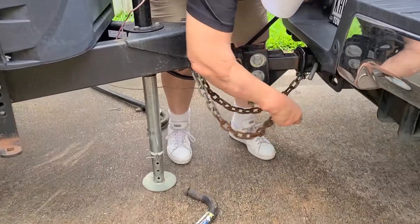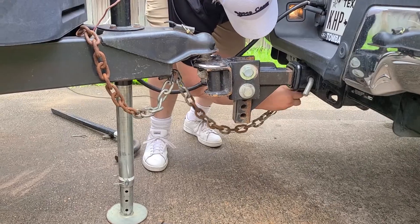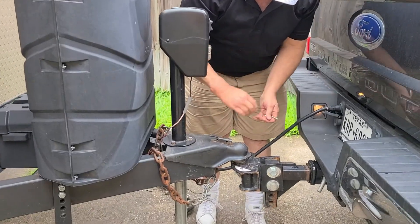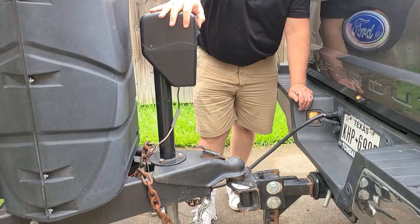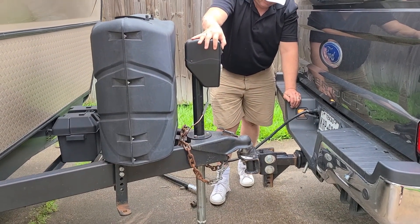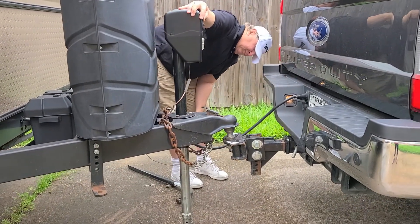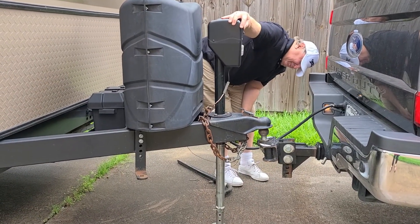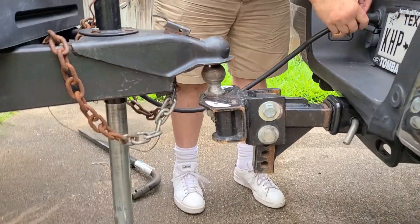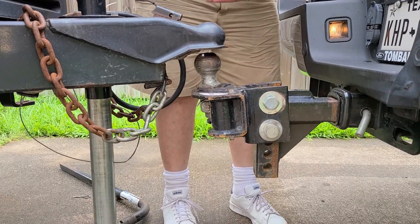Hook our chains. Take the little pin out. And lift it back up. And there we are, we're clear. I'm gonna pull out — pull up a little bit and I can pull that out — and we're good.